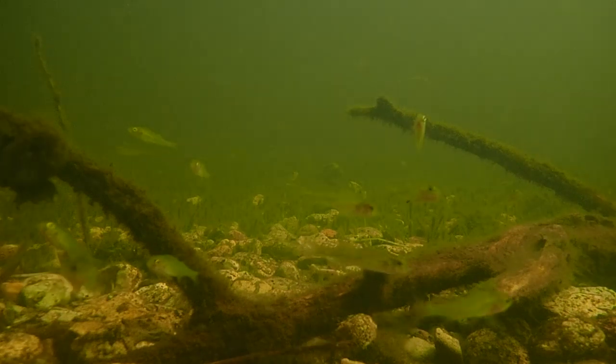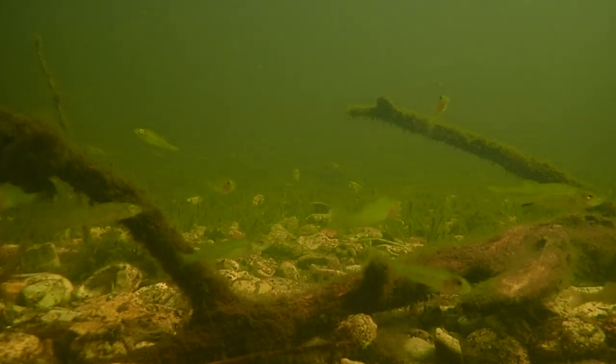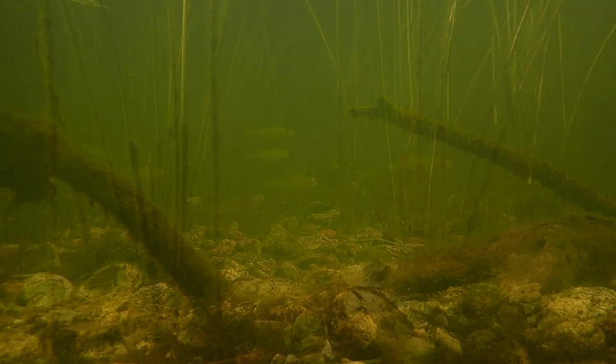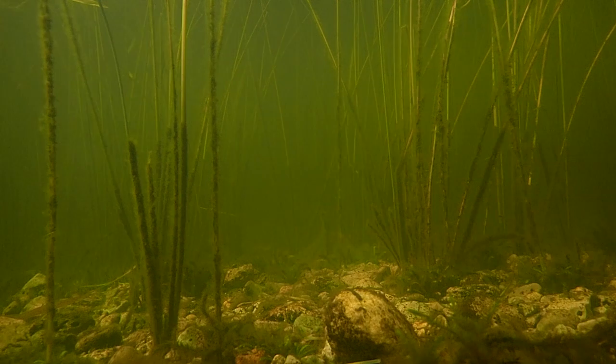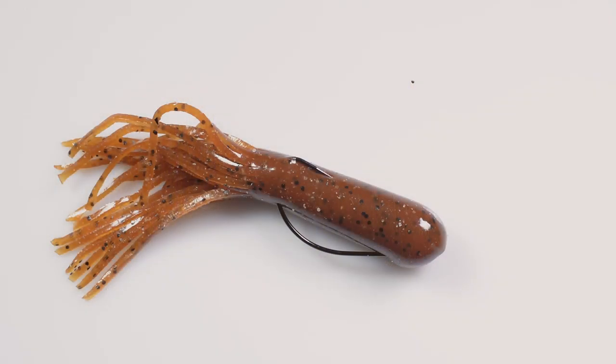If you fish tight cover, dense weed beds, sunken timber, or if you want to swim a tube bait through lily pads, a Texas direct tube bait rig may be a better option.